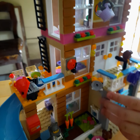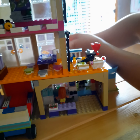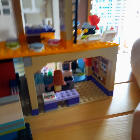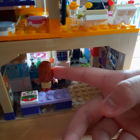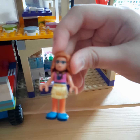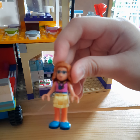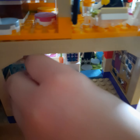I'm going to show you what's inside. This is my Lego friend Olivia. She is cooking some pizza.